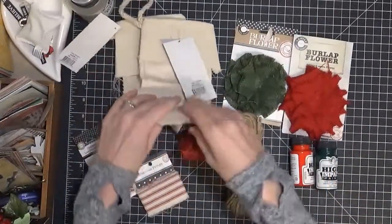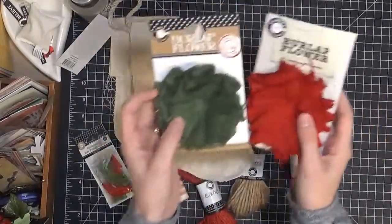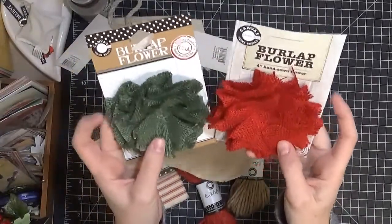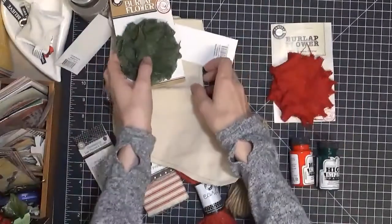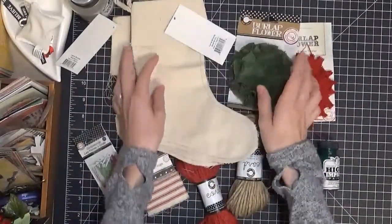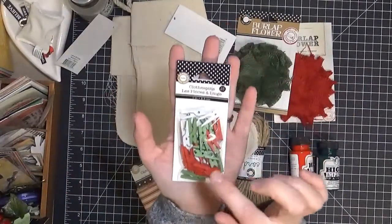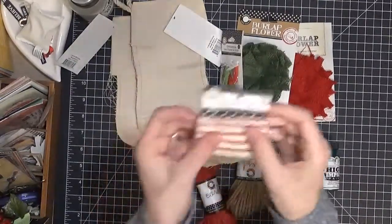I went with a red and green theme, so I've picked a red and a green flower — they're both burlap. You get one red, one green. You can put those on the stockings or even use them to make something else, whatever you want to do. You also get a little pack of red, green, and white clothespins.